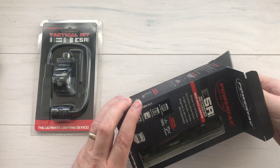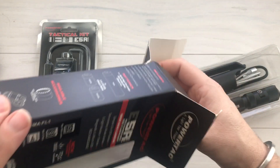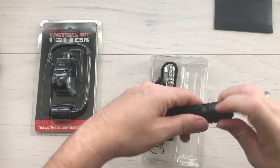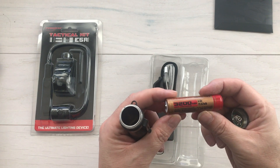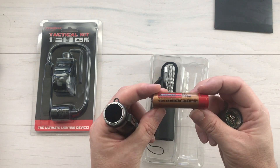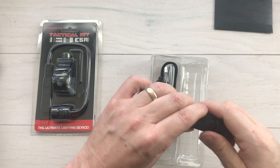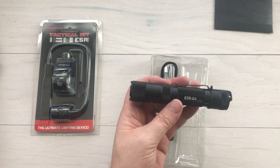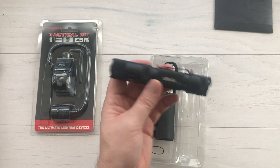The E5R Gen 4 has a max of 1,800 lumens. It has five power settings plus a strobe setting, and it runs off an amazing 3,200 milliamp rechargeable battery which comes with it. This is a 3,200 milliamp smart battery with built-in protection to keep it from overheating or overcharging. It's a monster — rechargeable — and it comes included. It's an 18650 high-discharge rechargeable lithium-ion battery.